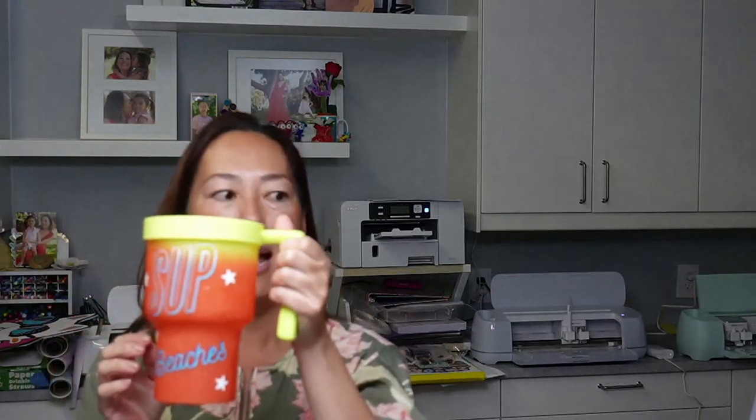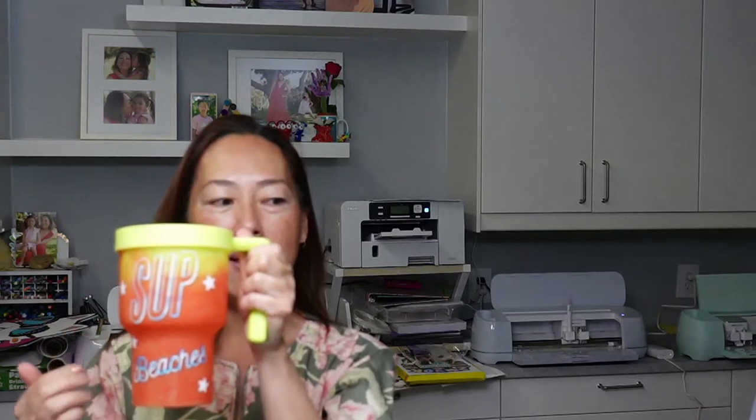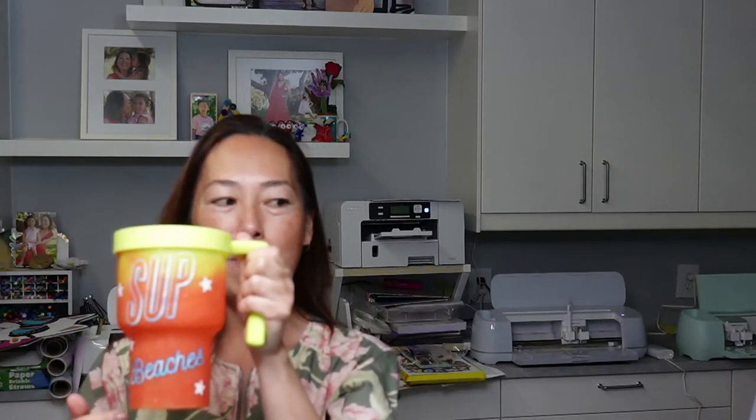Now back to this cup — without my cold drink in it, it will change back to white more quickly. You can see that word is changing back into blue again. 'Beaches' — I did regular vinyl in the back, so there's blue in the back, and then 'Beaches' is turning from white to that turquoise blue. My hand made it back to the normal color of white — it stays white until you pour something cold.